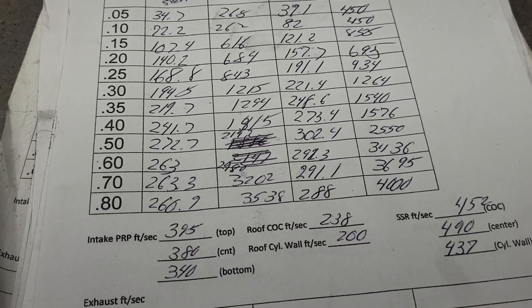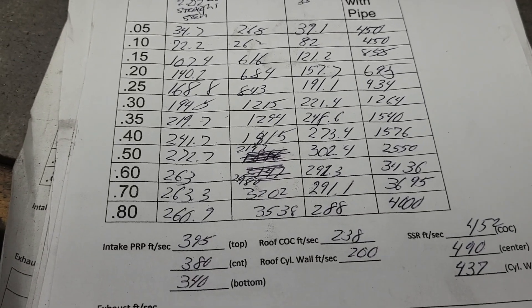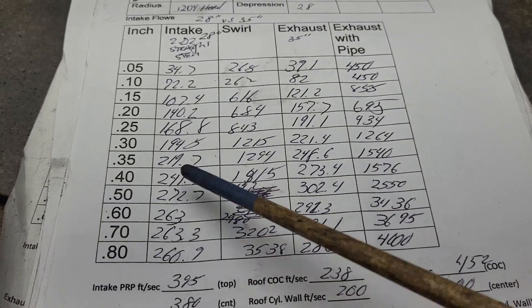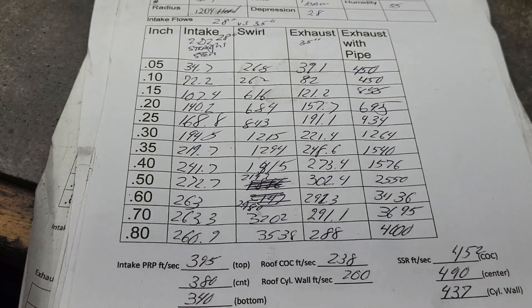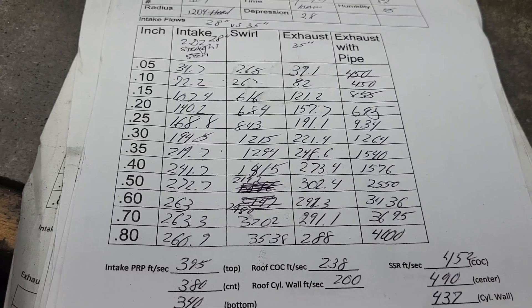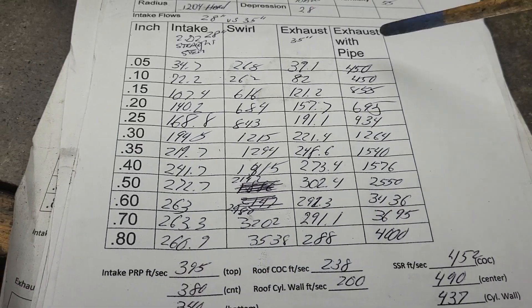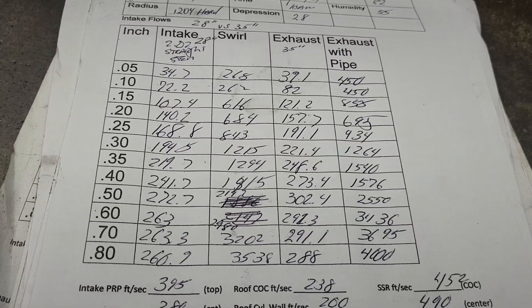The first cam that Mike Jones spec'd for this was 510 lift, but that was for a 355 - now it'll be a 383. Remember, the 383 is going to pull a bigger depression than a 355 because it has more cubes. At the same RPM it's going to pull a higher depression - it's one of the things you can fiddle with a little bit. If you really wanted to be precise you could take 28 inches and do a ratio proportion to find out exactly what it'll be.